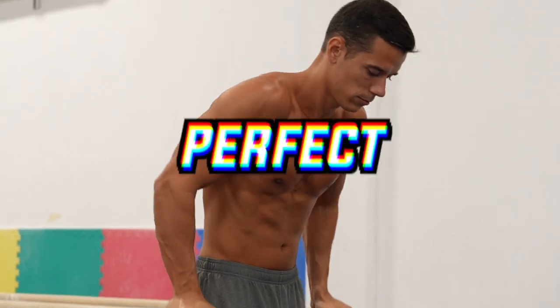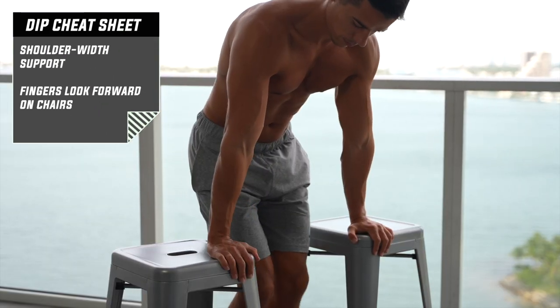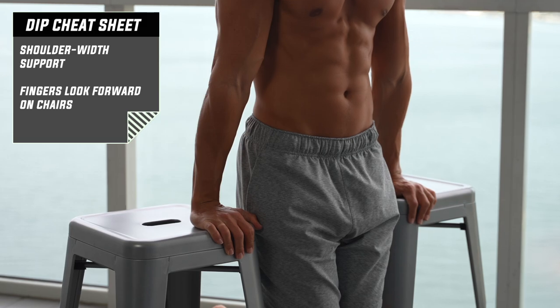Let's see the key points of the perfect dips. Get into support on parallel bars, dip bars, or two chairs. If you do it on chairs, your fingers should look forward, same as in a push-up.